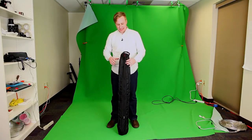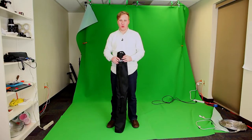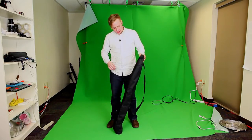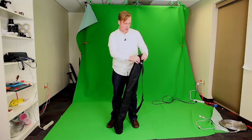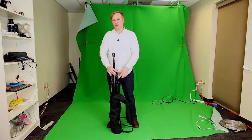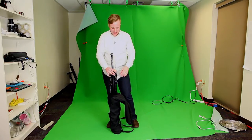Hi everybody, my name is Aaron Alsop and today I'd like to review and show you how to set up the Manfrotto 314 backdrop set. This kit is really nice. It comes in this nice carrying case, and I love this backdrop setup because it is something you can take on location with you — it packs up really easily so you can take it anywhere.